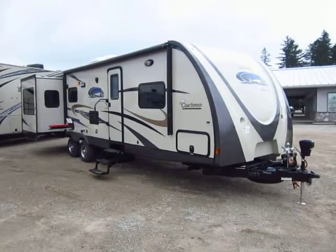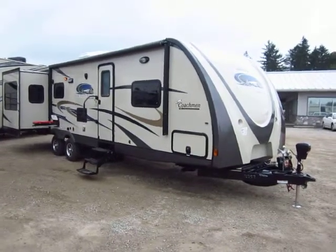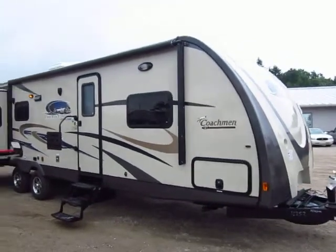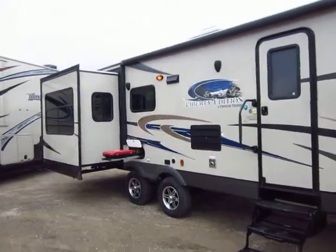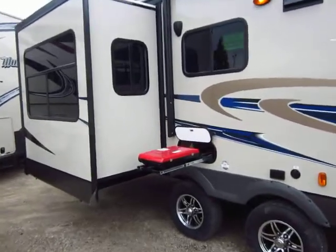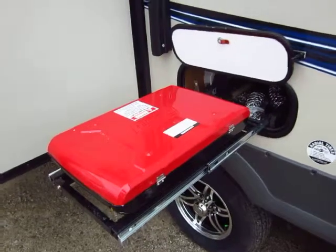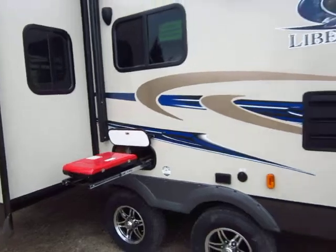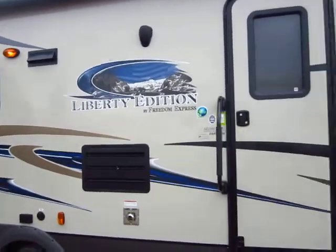Welcome to the 298 REDS Coachman Freedom Express Liberty Edition here at Hayler RV of Coldwater, Michigan. First thing I want to mention on this model is there are quite a few options, upgrades, and package bundles that may or may not be equipped on the trailer you're taking home. We make sure each listing is as accurate as possible, but this video is essentially stock footage of a 298 REDS, intended to show you how these can be laid out and teach you about Coachman and the Liberty Edition series.